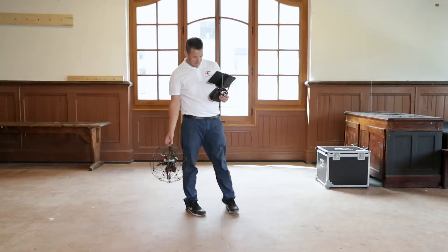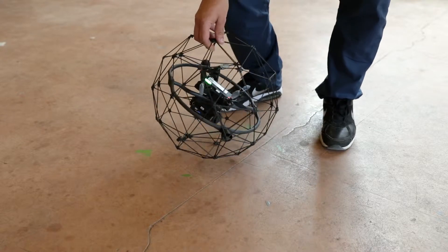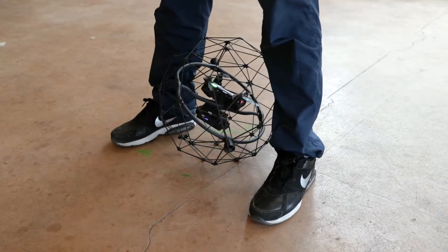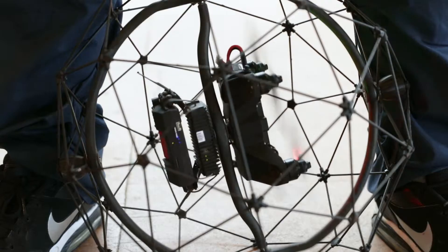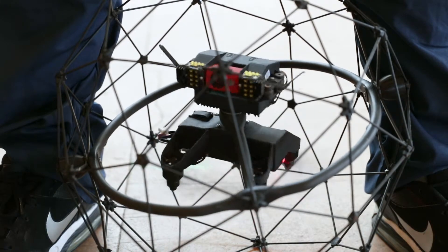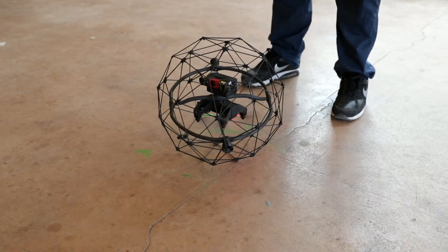This exercise should be carried out with the pilot staying at the takeoff position. Place the drone on the ground in front of you then hold it lightly between your feet. Perform the arming sequence. Once the drone is upright orientate the camera in the same direction as your body. Now you can release it and take one step back.